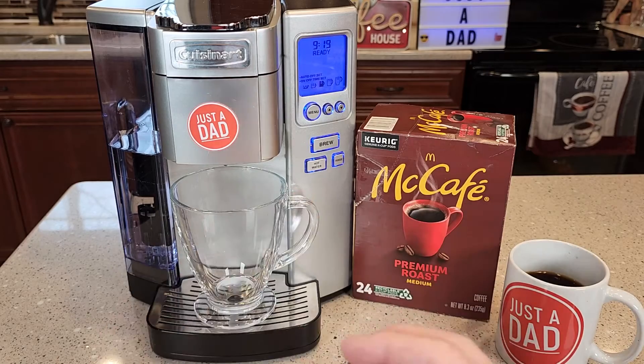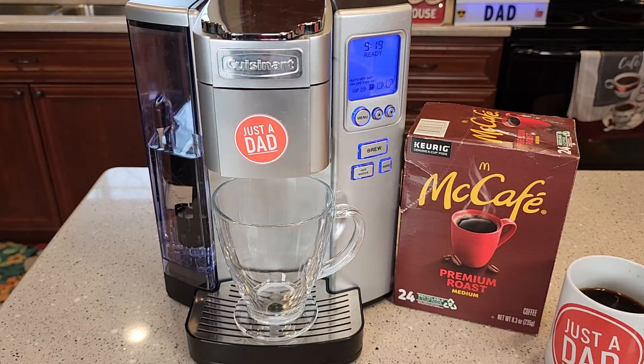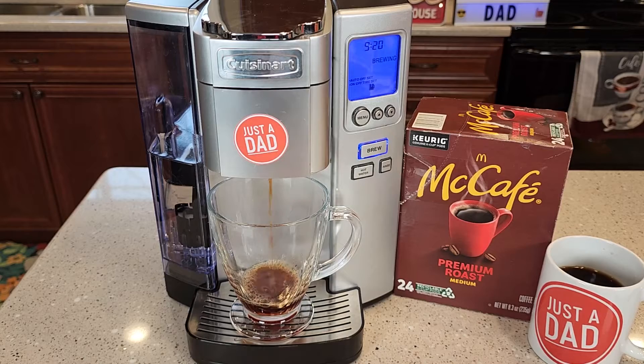It's a medium roast, so let's go ahead and brew ourselves a single serve cup of coffee. I like to brew my K-Cups on 8 ounces because there's 2 tablespoons of coffee in that K-Cup. So I've got it selected on 8 ounces, hit the brew button. It smells really good when it's brewing.